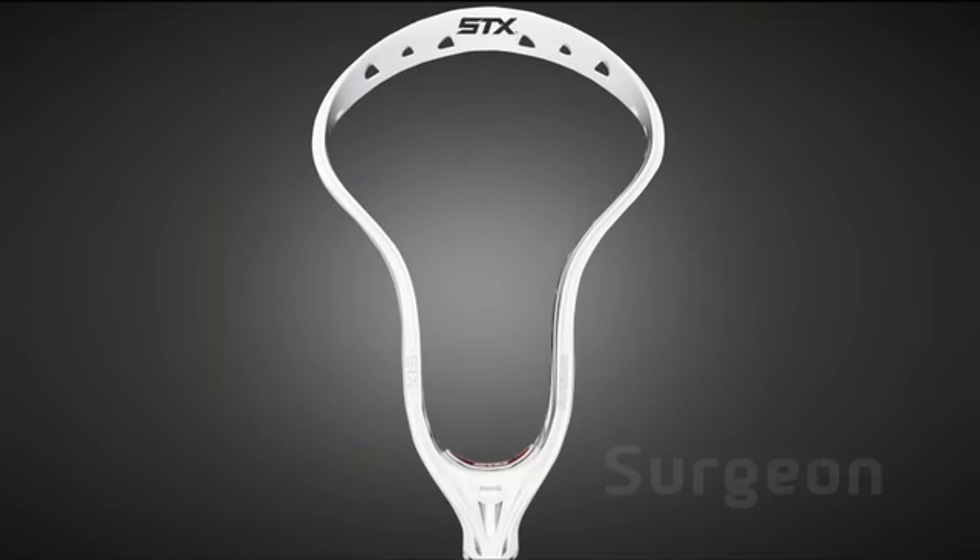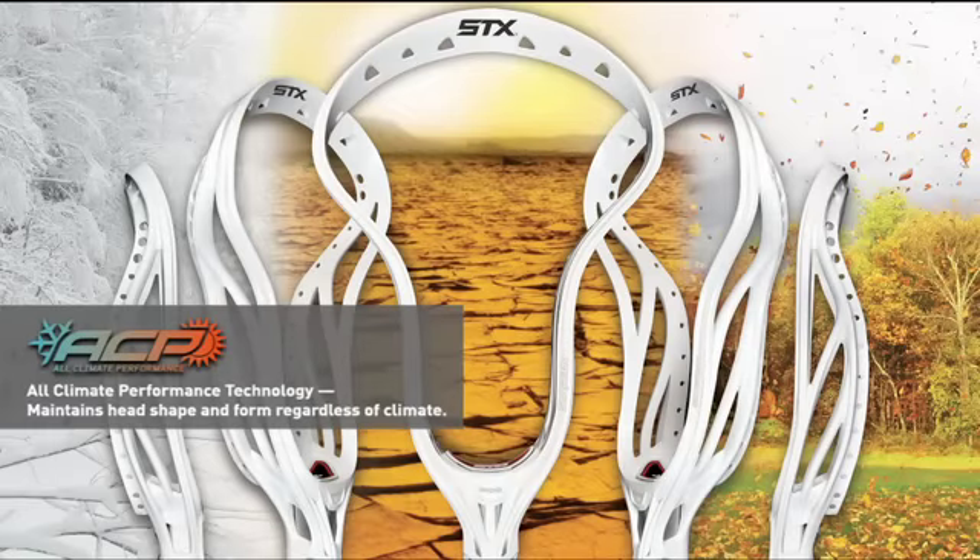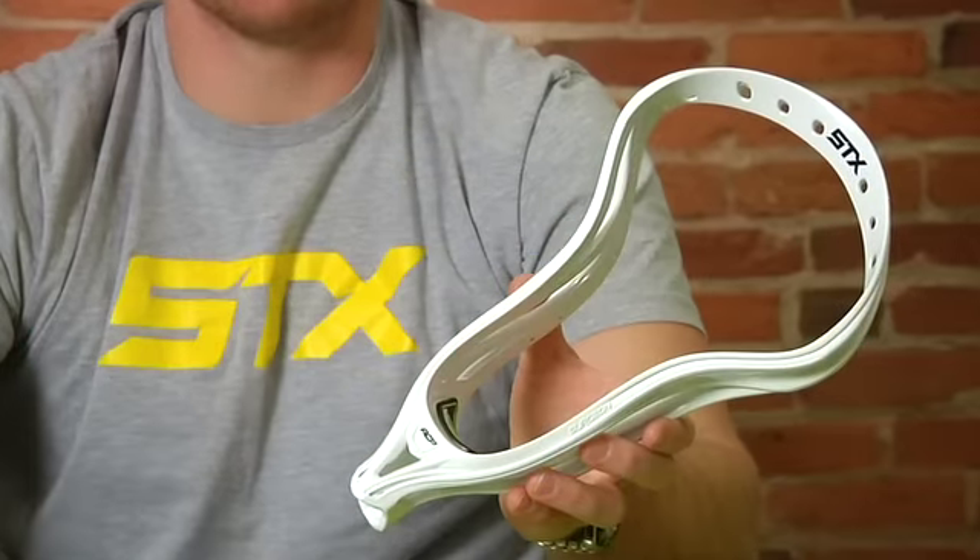This is Brendan Mundorf of Team STX. Today we're going to talk about the new Surgeon head featuring ACP. ACP is all climate performance technology which maintains a head shape and form regardless of climate.